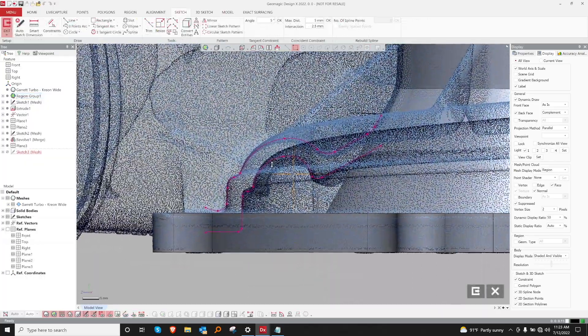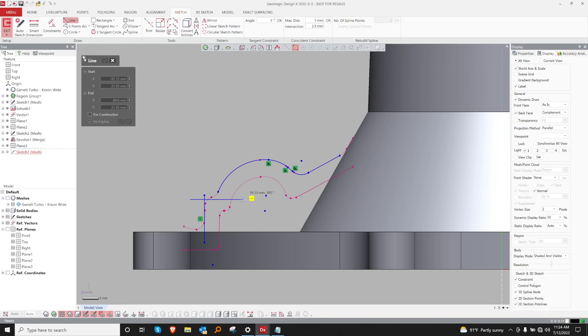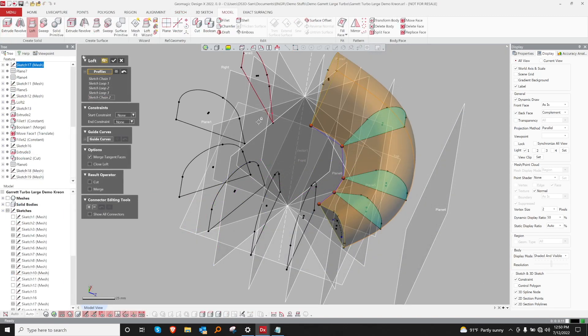Now that we've gotten some of the more simpler shapes out of the way, let's go ahead and dive into this large loft. We'll set up some mesh sketches around the loft, and when we're finished we'll create a loft.